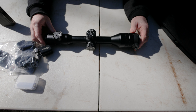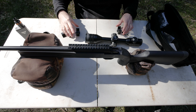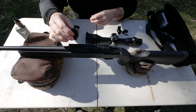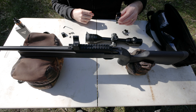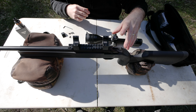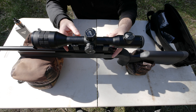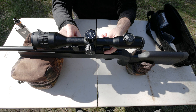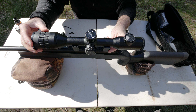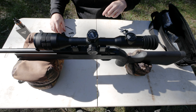Now we'll move on to mounting it on a firearm. What I typically do - everyone's got their own way - is take the caps off the rings, sit down, have a rough idea where I want them, sit the scope in there, check the eye relief, and check the distances. I lean into it to check the distance, and I'm reasonably happy with that position.